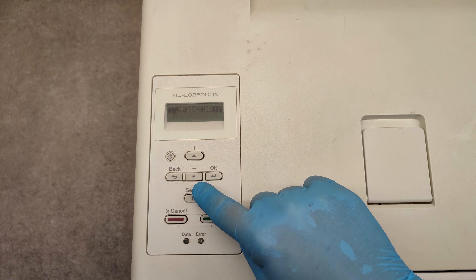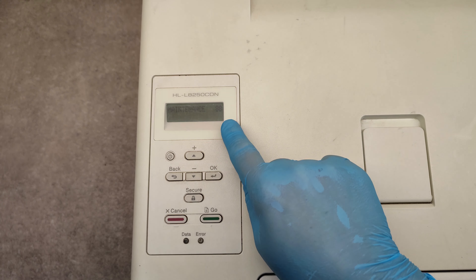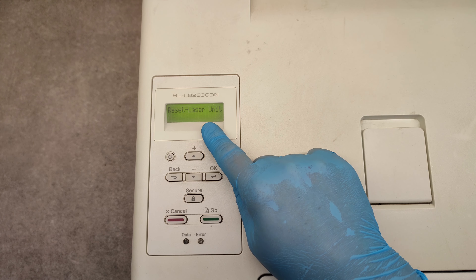With the up or down arrow, go to 88, then press OK, and here we see what we can reset.